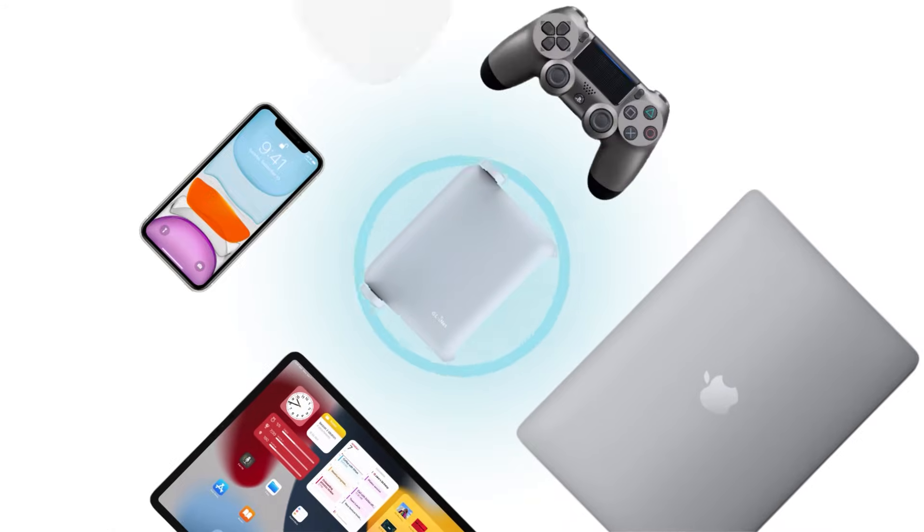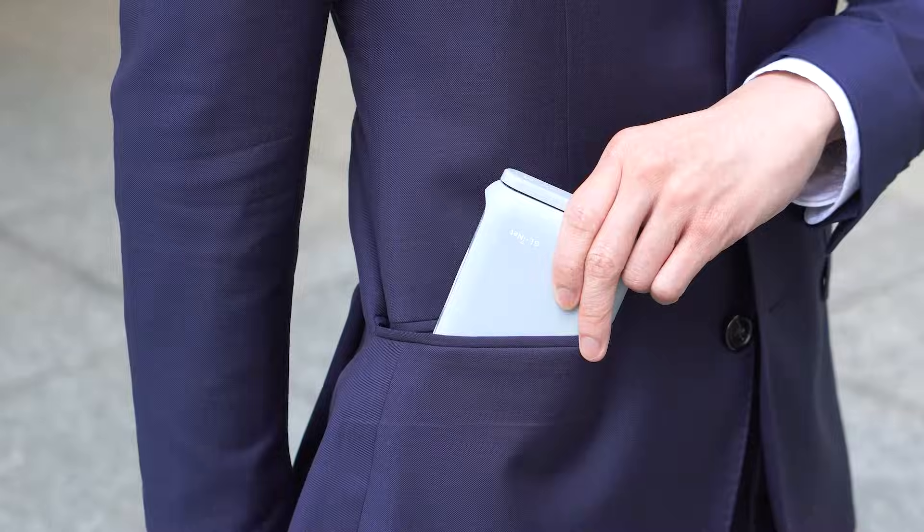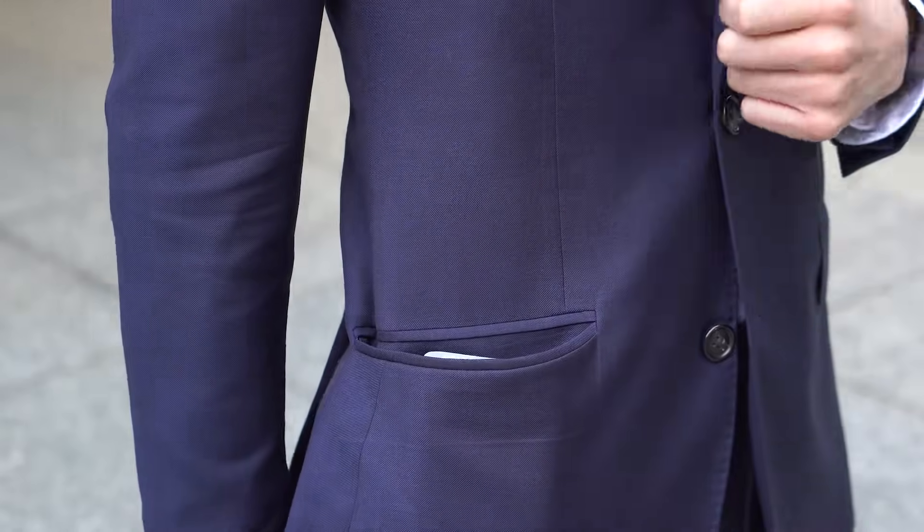Burl AX is powerful enough to support more than 70 devices simultaneously, and yet petite enough to fit in any pocket.